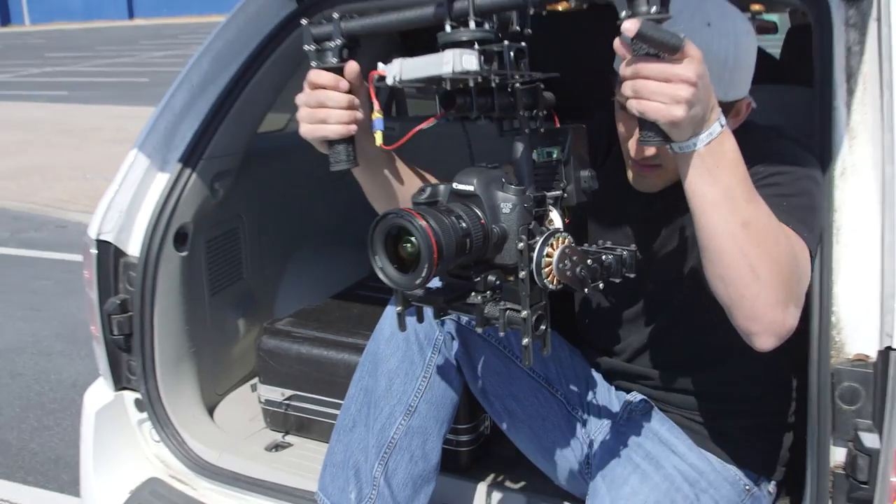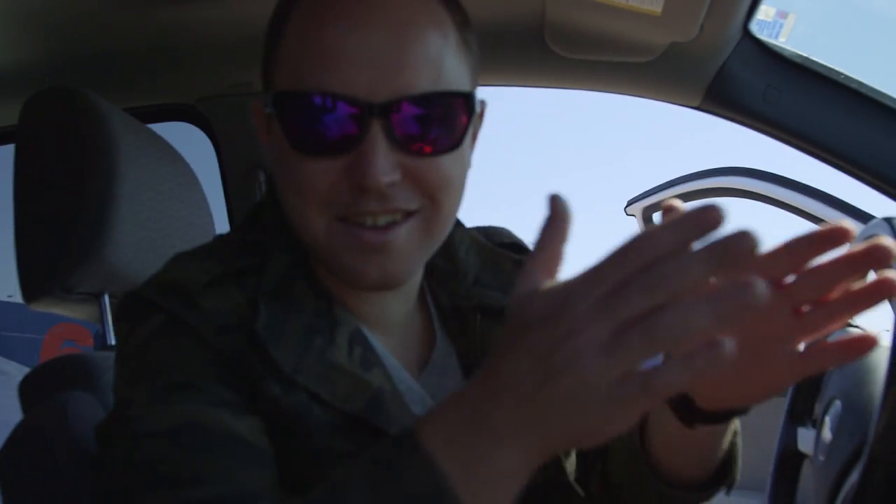This is a bad idea. Doors open, equipment everywhere, and we're just going to drive with Sean attached to all of it. He just wants me to go like this — whatever that means.